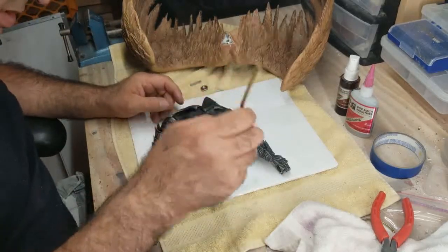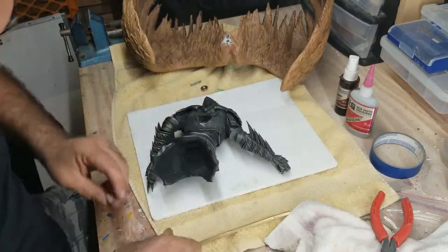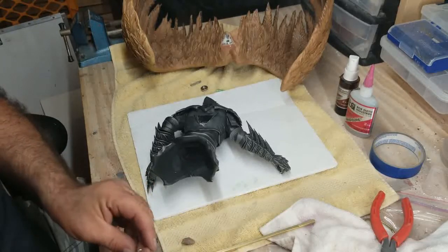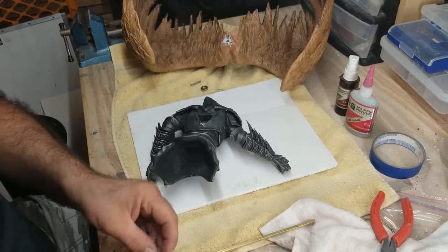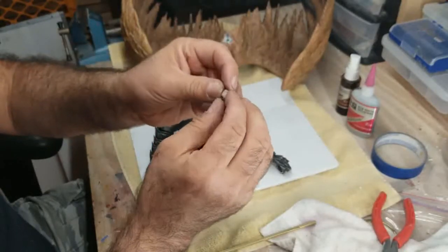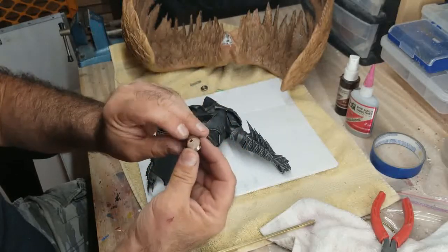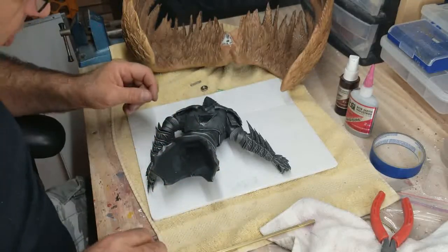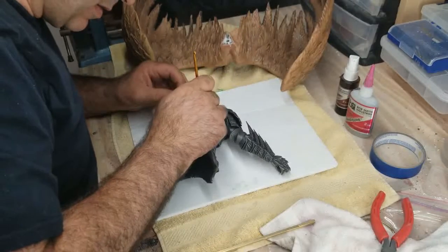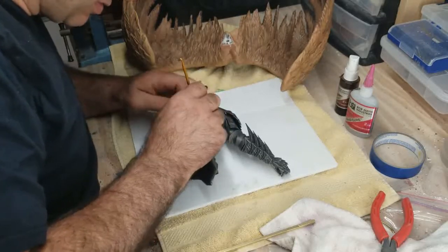I got another idea — it's tricky to work on something that's inside. I'm going to pack the Magic Sculpt in under there like that, trying to avoid getting anything inside the hole. When I push it in place, I should be able to maneuver it where I need to. I'm going to throw some extra into those holes down here just to fill them up.